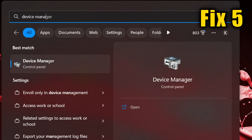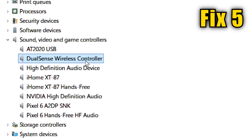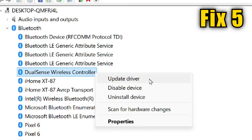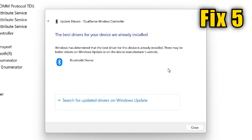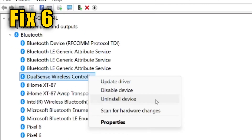Update the device driver by first searching your computer for Device Manager and finding your controller on the list. If you're using a USB cord, it'll be in the Sound, Video, and Game Controllers section. If you're using Bluetooth, it'll be in the Bluetooth section. Right-click on it and click Update Driver. It'll give you the option to automatically search and update, or allow you to find the driver yourself. If your controller is not being detected by your PC and not showing up on this screen at all, use the same Device Manager menu to uninstall the device and try the installation process again.